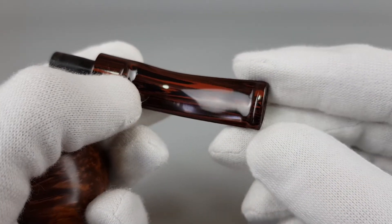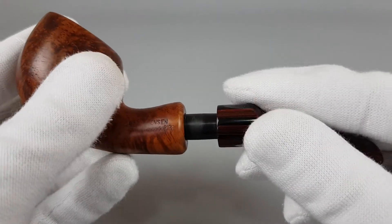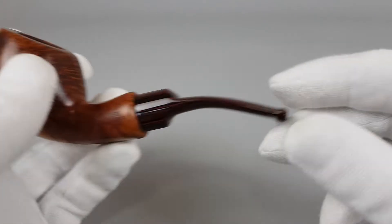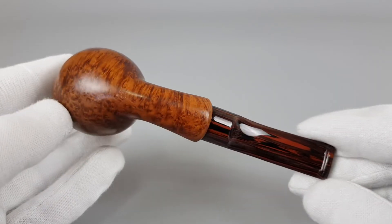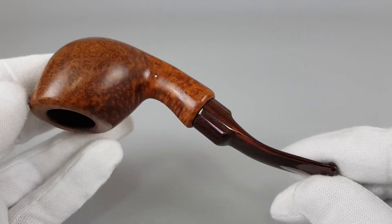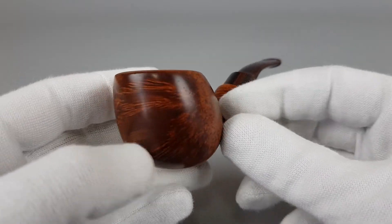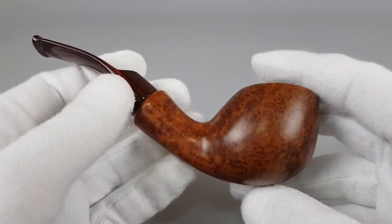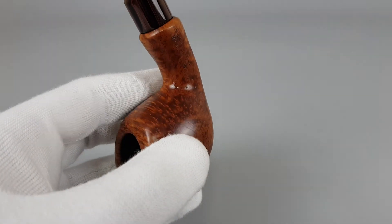Very nice Cumberland stem. Small scuffing on Briar, beautiful condition, lightly smoked — and a great looking pipe by George Janssen.